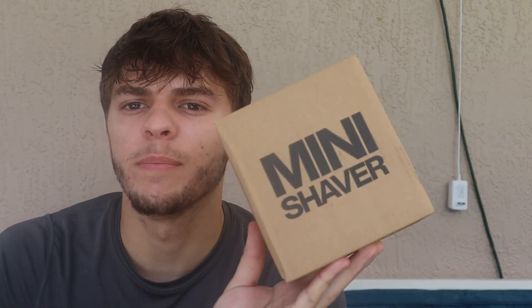I just received this. It's a mini shaver by Use. This is my face before I used the shaver, and this is after. It's a great portable shaver that's waterproof.